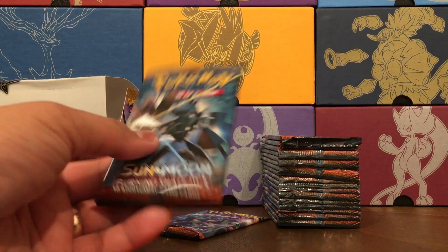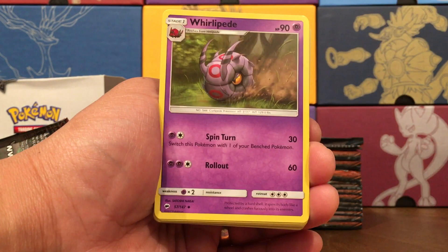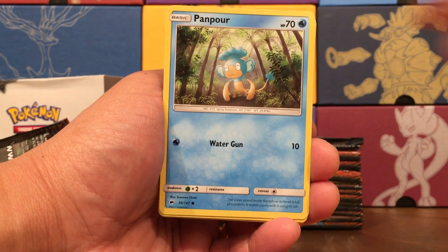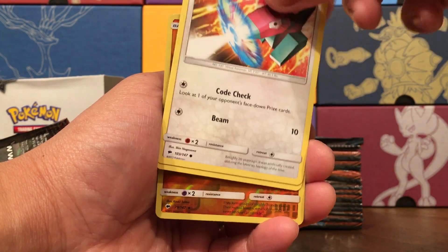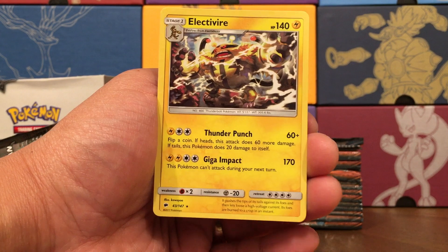The penultimate pack — pack seventeen. Psychic Energy, Whirlipede, Tormenting Spray, Simi Sage, Alolan Rattata, Panpour, Caterpea, Porygon. Sandygast, Passimian Reverse Rare. Our rare is an Electivire looking fierce.